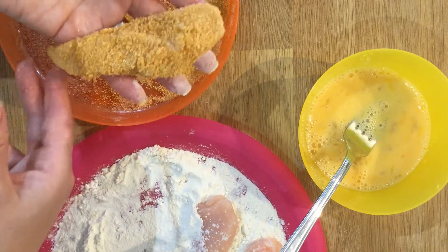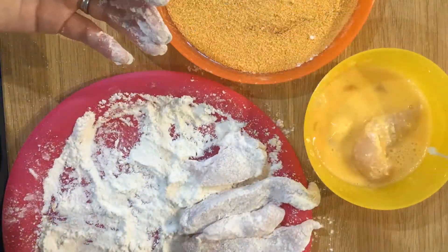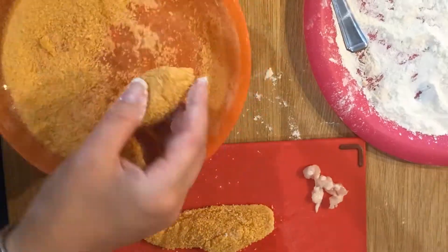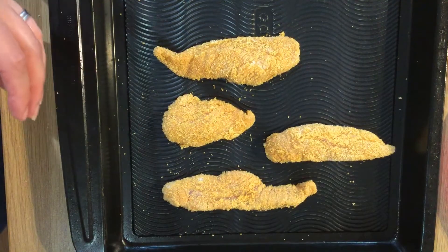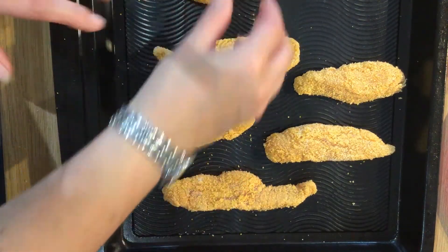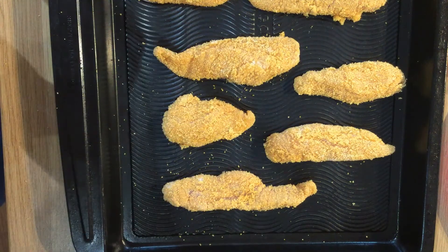And then you have your chicken goujons. Once you've finished all of your breadcrumbing, if you want them extra crispy you could put them in the fridge and leave them to set for a bit, then repeat the process of dipping them in egg and then back into your breadcrumbs.